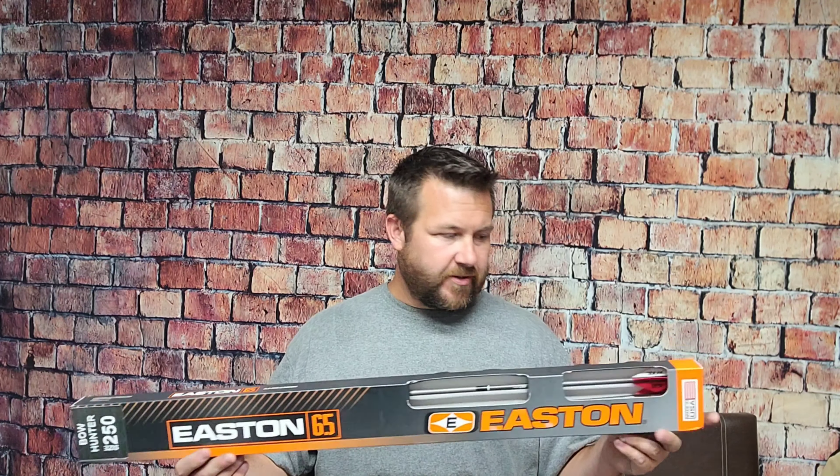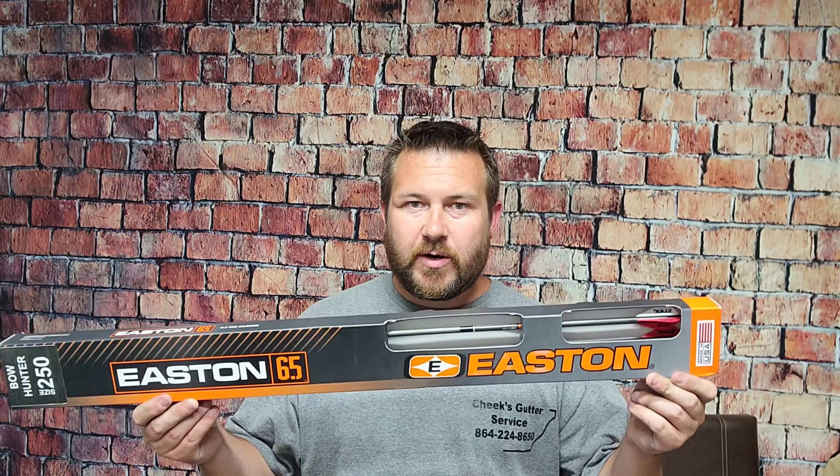Hey friends, I've got another arrow for us to look at today. If you've looked at my review videos in the past, we've mostly dealt with Black Eagle arrows. Today I wanted to bring out some Easton Bowhunter 6.5 arrows.